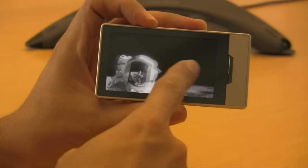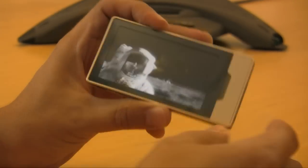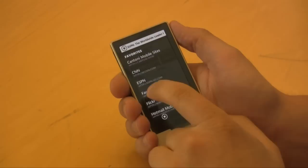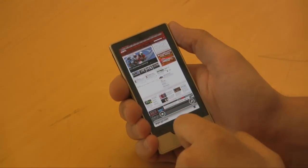Probably the biggest news here is the Zune modified version of Internet Explorer Mobile, and a lot of people think this might be a preview of what's to come with Windows Mobile 7. Microsoft would not confirm or deny this, however.